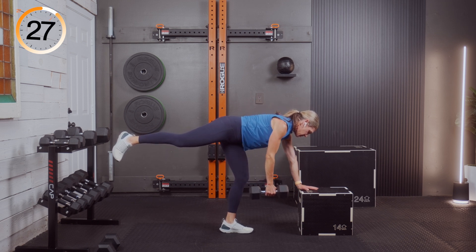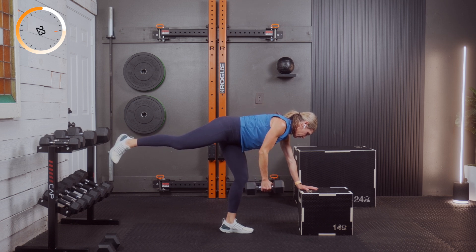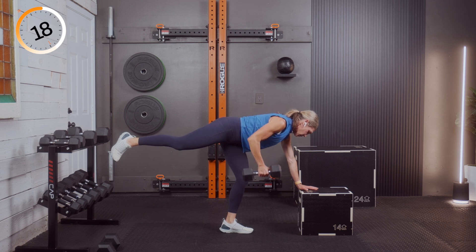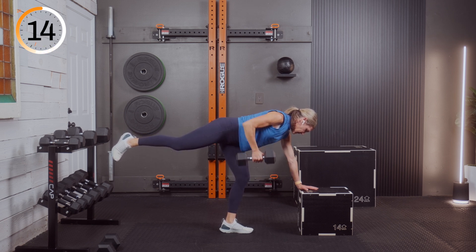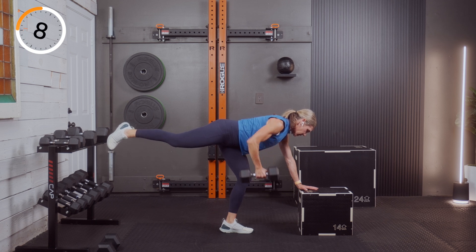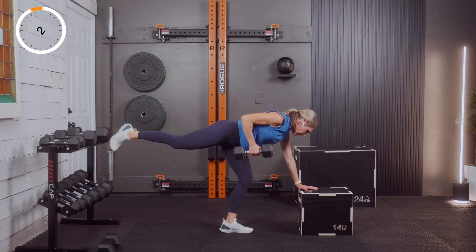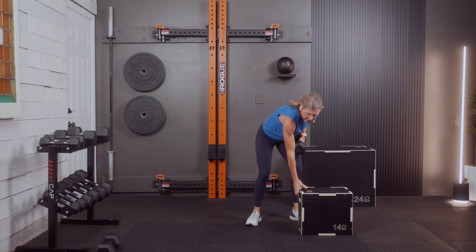Weightlifting changed me in high school — maybe I'll share that story in a short someday. Keep that leg up, exhale, inhale. Three, two, and one — who's feeling that on the third round? I know I am. Other side — I just want this to last. Let me know what time frames you like: 30 minutes because it's quick, maybe 45, maybe an hour.